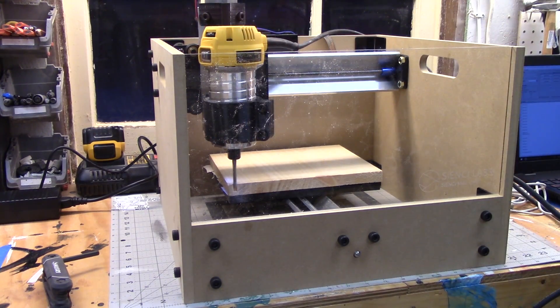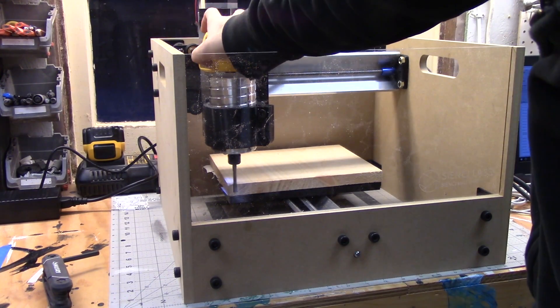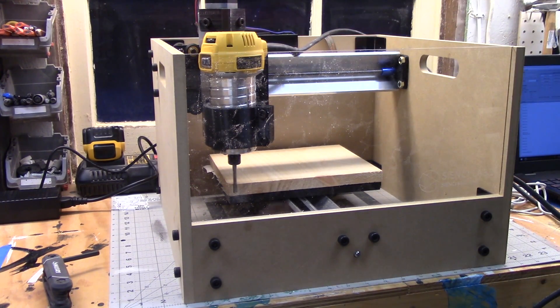It's time for the moment of truth. The build is done — let's see if we can get it to cut something. Every time I turn the machine on, the z-axis starts falling. It's not holding its zero. We're going to have to do a little bit of research.